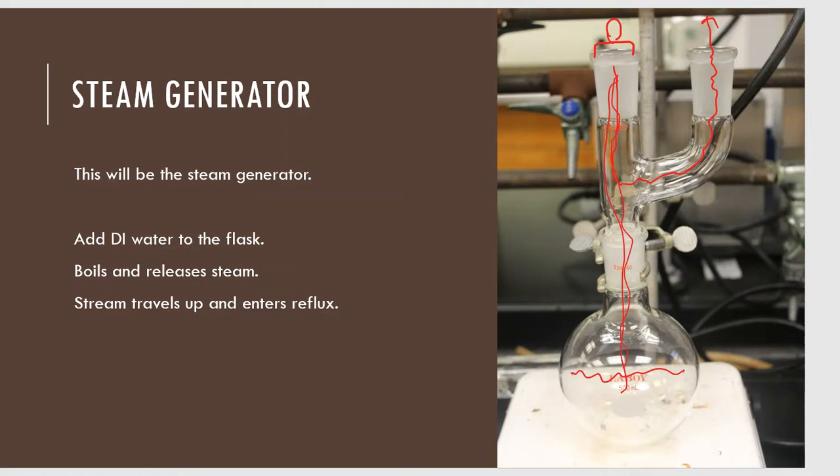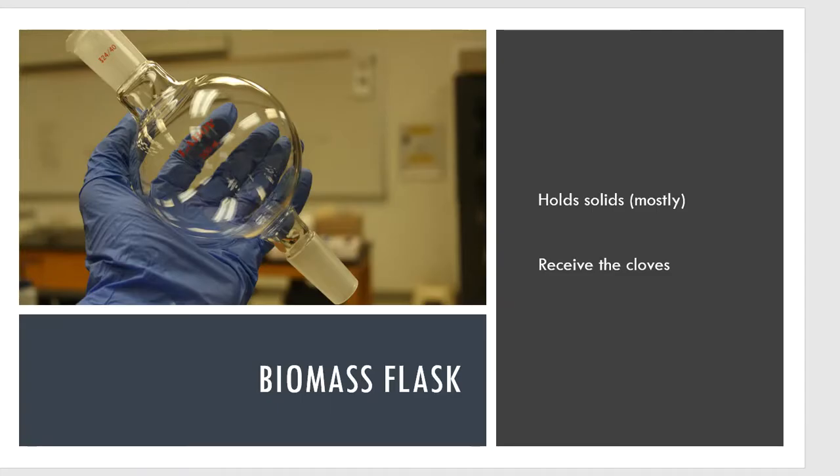So there's the Claisen and the Florence flask together. The next thing I need is a biomass flask. This is used for a number of different purposes, but it normally holds solids. Whether it's crushed lavender bud, rose hip, citrus zest, or — as we're using here — clove, this is where I'm going to put the cloves for the lab experiment.